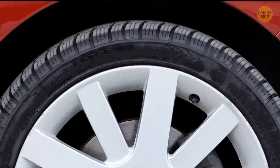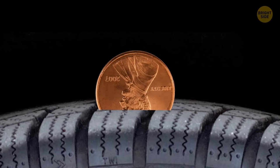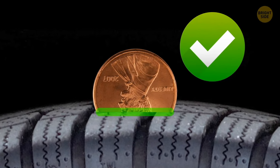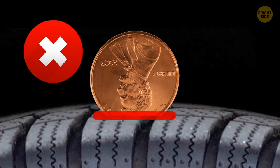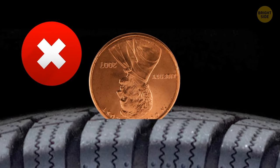You can use a penny to check the tread on your tires. Put the coin in between the tread lines with the head upside down. If you can see the top of the head, it's time to buy some new tires.